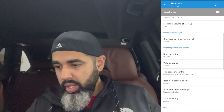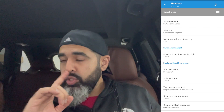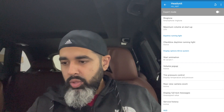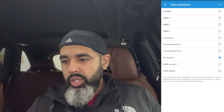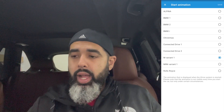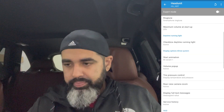As a bonus, while we're in the head unit in the same settings area: even though this isn't an M car, you can change your splash screen — the boot-up screen when the car starts. Click on 'start animation' and you can change it to M variant, ConnectedDrive, Holiday, Christmas, Alpina, BMW1, MINI variant, and others. I have mine set to M variant — it's the only M thing I have set in the car, and it looks really nice when you start up.